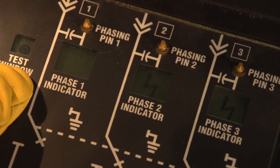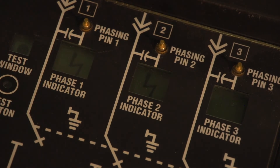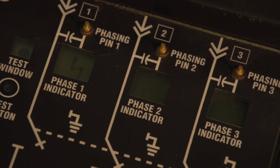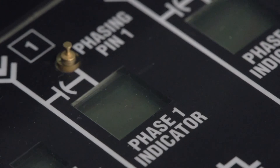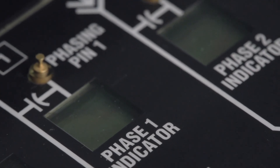After testing the voltage indicator, you can check the indicators to determine if there is voltage at the associated bushings. A flashing lightning bolt in the phase indicator means that voltage is present at the bushing. A blank means that there is no voltage at the bushing.